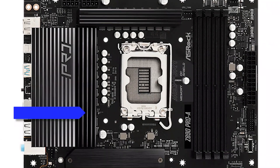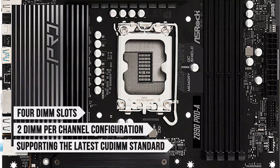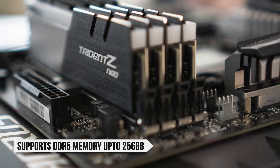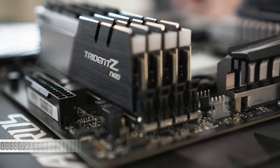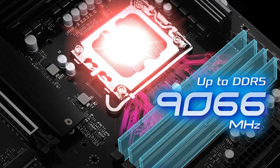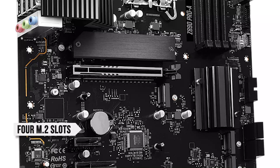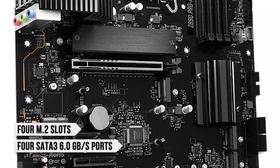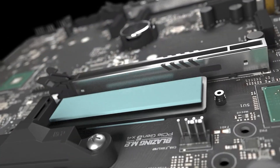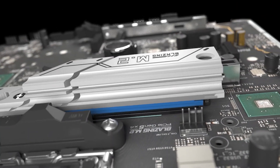For memory, the board includes four DIMM slots in a two DIMM per channel configuration, supporting the latest CU-DIMM standard. It supports DDR5 memory with a maximum capacity of 256GB and speeds of up to 9,066+ megatransfers per second. The storage situation is not bad either, offering four M.2 slots and four SATA 3 6Gbps ports. Only one of the M.2 slots supports PCIe Gen 5 and comes with a heatsink cover, while the remaining three are PCIe Gen 4.